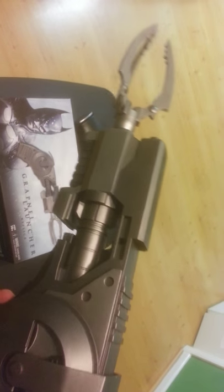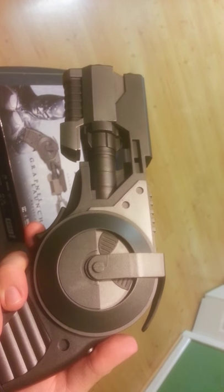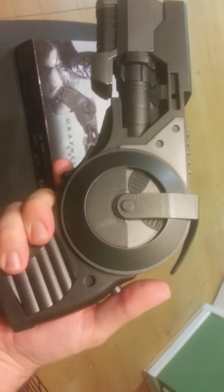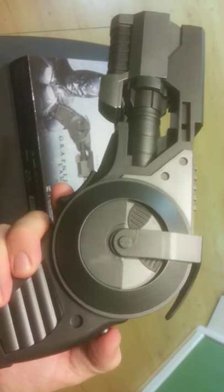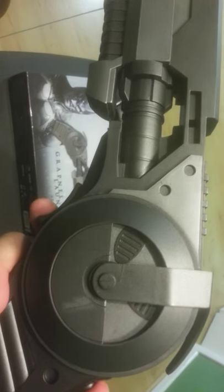If you read the box it says the dart shoots several feet — that's not several feet. It also says on the box it can retract, and it doesn't really retract. Now, this doesn't really bother me as that's not a main selling point for me.